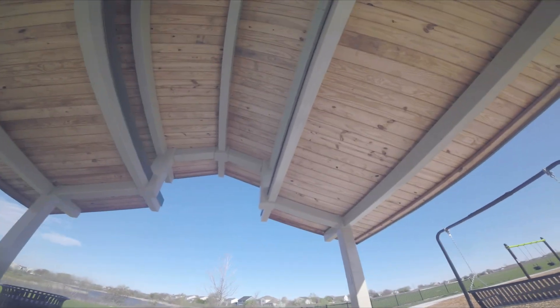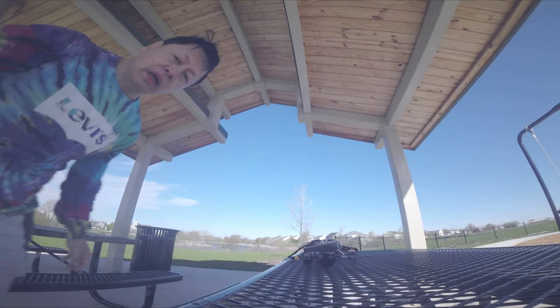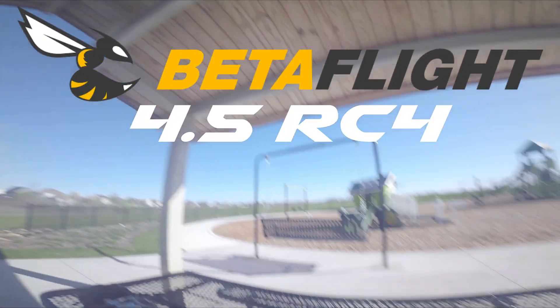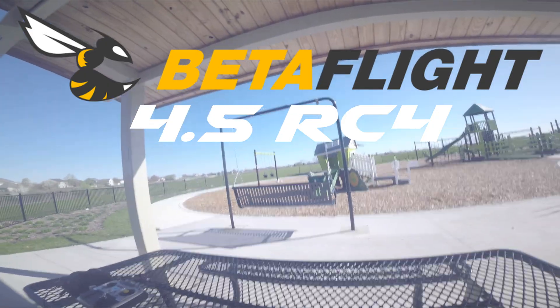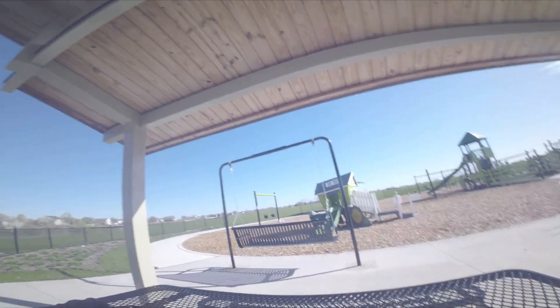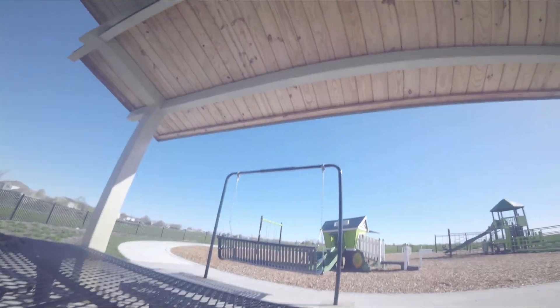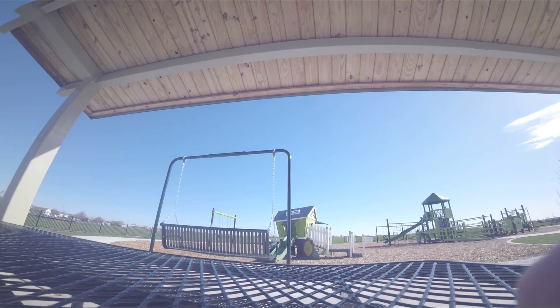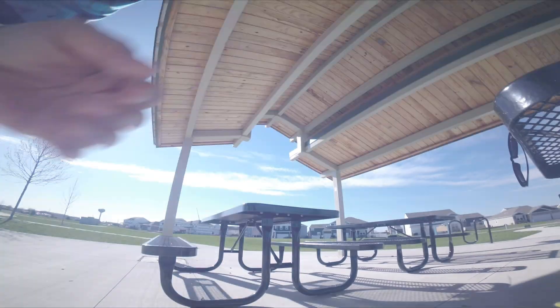Although my GoPro glass is already broken, it's still very thick. The other reason I'm here is I'll also be testing Betaflight firmware 4.5 release candidate 4. I hope this flies well — I patched it last night.